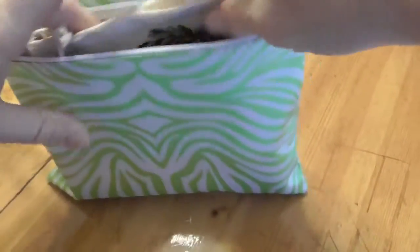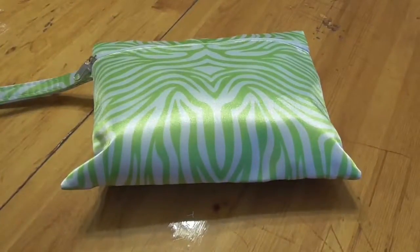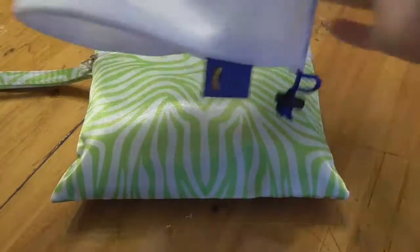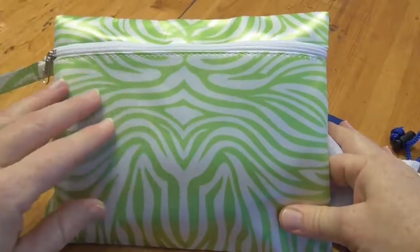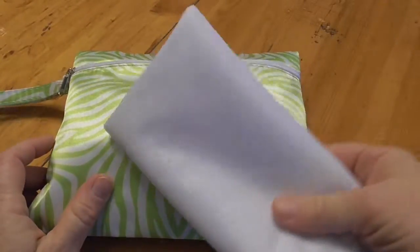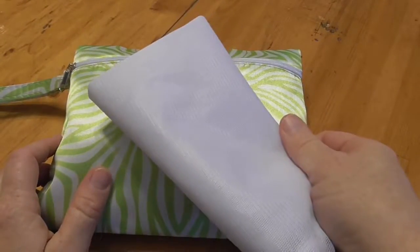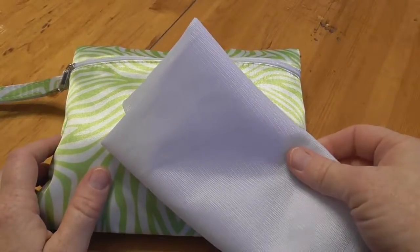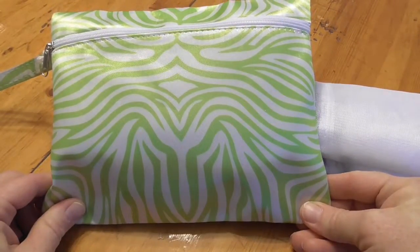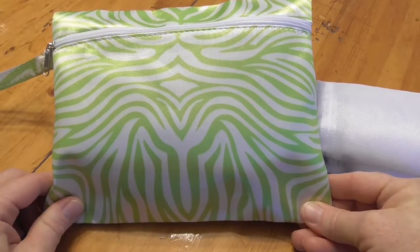Everything fits in here quite nicely, because what I was finding was when I would grab my reusable grocery bags — they're all nicely stacked together and they hang on a hook — the mesh bags, when I was storing them all inside one, it was really big and unwieldy. So this way everything's compact. It's kept clean because this bag is water resistant, so it keeps everything in it clean. When I go to put my apples or oranges in my mesh bag, I know the bag has been kept clean and it's not going to transfer any germs to the produce.